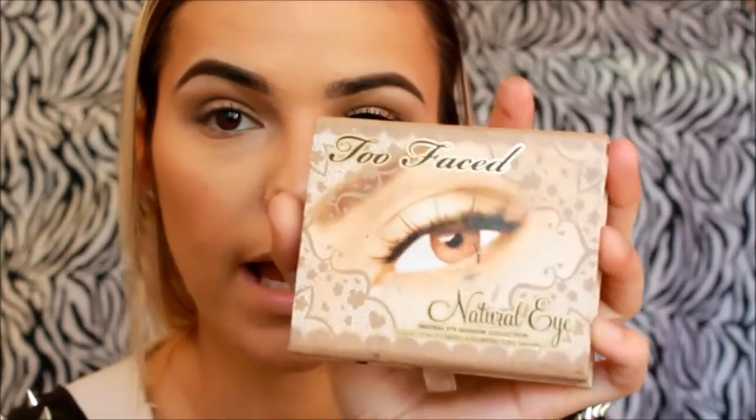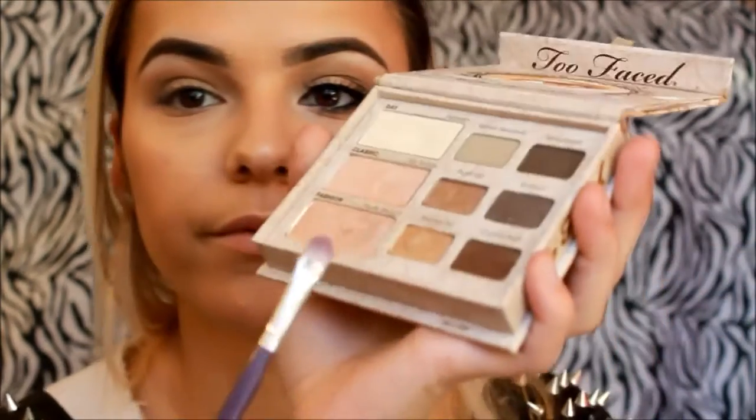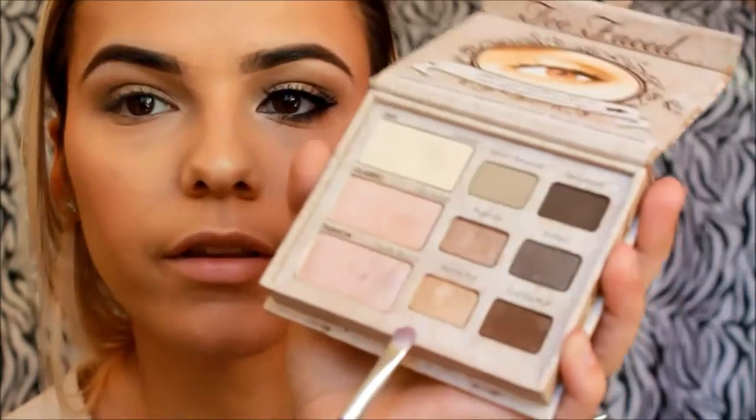To add just a little bit more color on our eyelids, I'll be using from the Too Faced Natural Eyes palette the color Honey Pot, which is basically the same color as the primer we used. Just a little bit, just in the center.